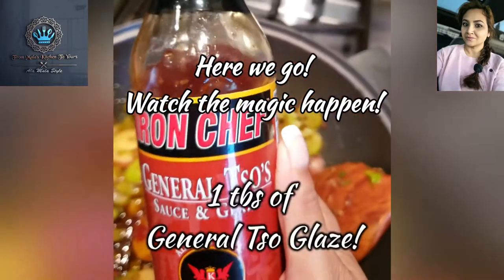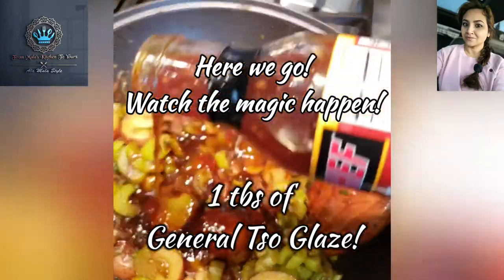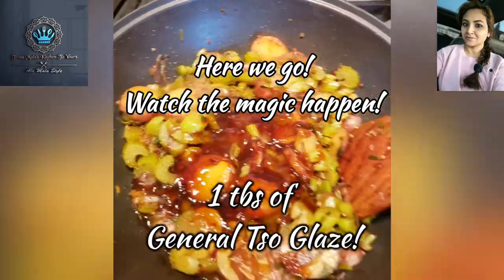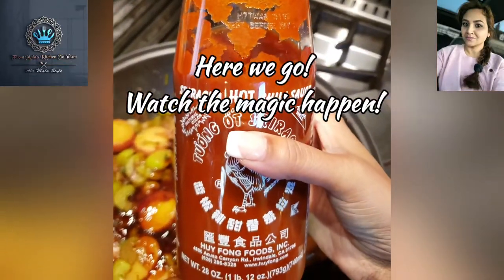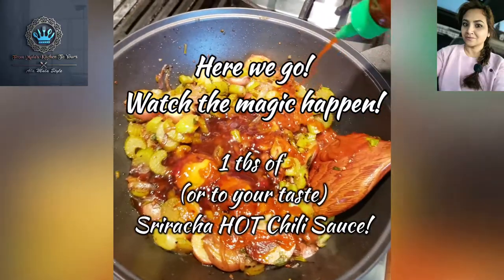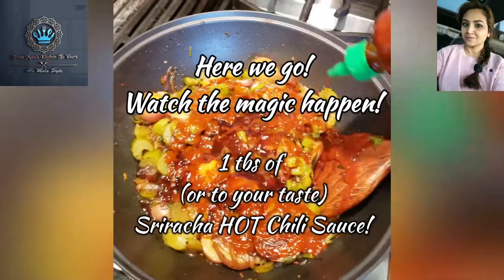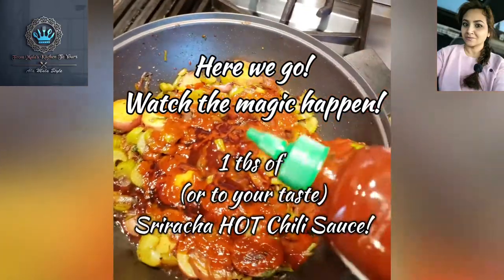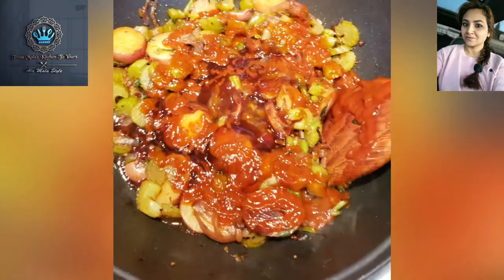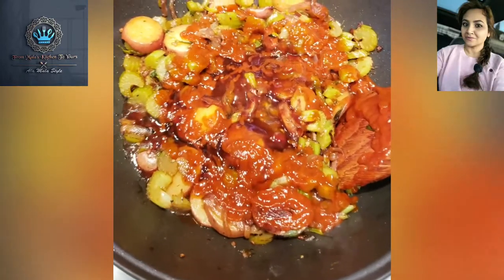Some General Tao's glaze, some Sriracha — and of course we like things spicy, so I'm going to give a nice little helping of that. You control the amount of heat you want. I did not measure tablespoons of anything because this isn't baking — you can eyeball it, and I said so.